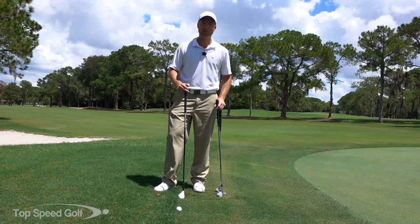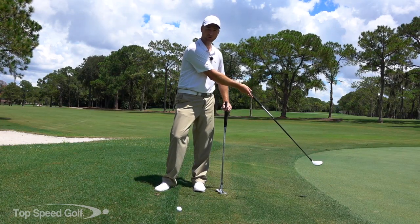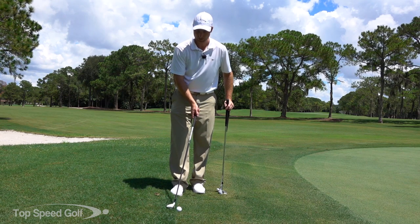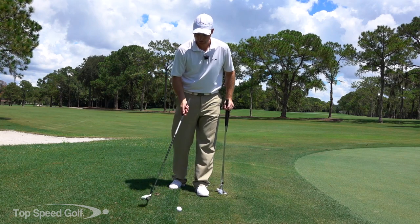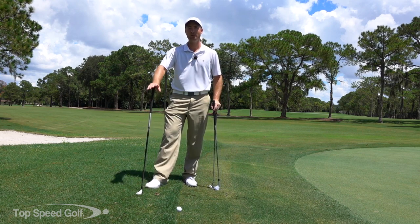We're going to talk about one of the most frustrating shots - your ball lands on the green, rolls off, and settles right against the collar of the rough. There's a big clump of grass right behind the ball. Hit it hard and it shoots across the green. Take it easy and you chunk behind the ball. I'm going to talk about three different options to play this shot.